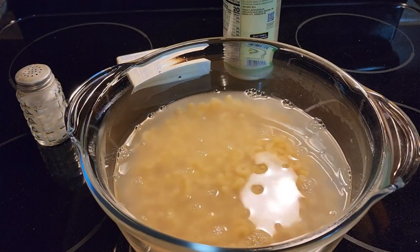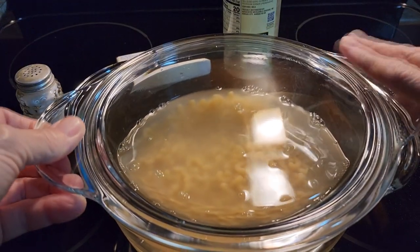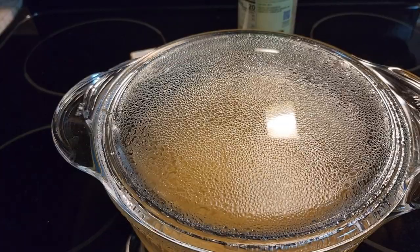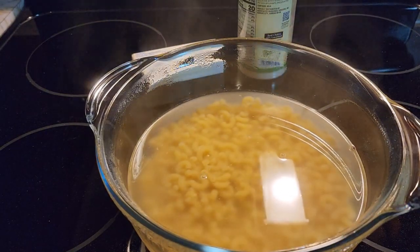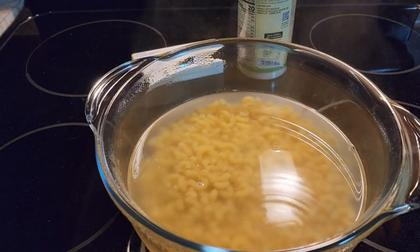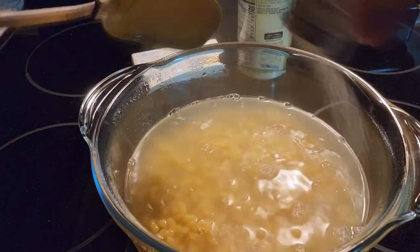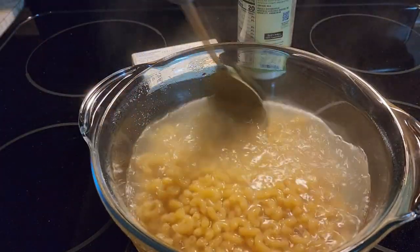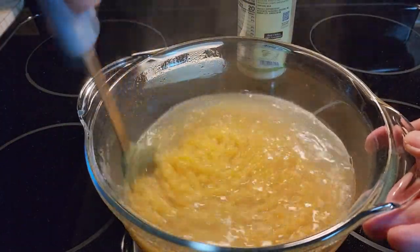Now we're going to put the lid on. Put them in the microwave for five minutes. After about five minutes, we're going to stir them a little. Put a little salt in, just for a little flavor.